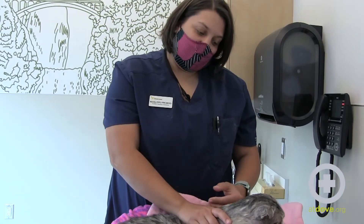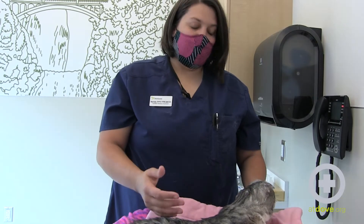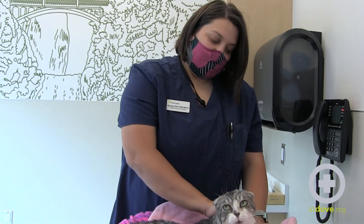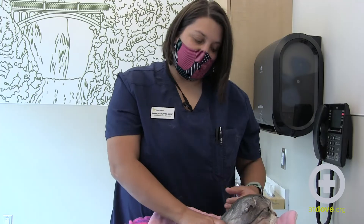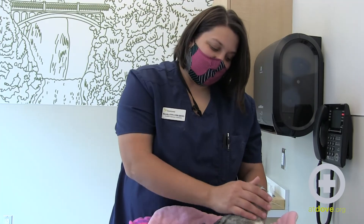A really good benefit for cats is if they can be in their favorite bed, maybe by a window with a bird feeder. If they're relaxed they're going to do much better. Some cats can get really stressed by this, and if you feel unsafe doing it make sure you have a second person to help you or get further instruction from your veterinarian on how to personalize the care that they need. And that's how you give an insulin injection in a kitty cat.